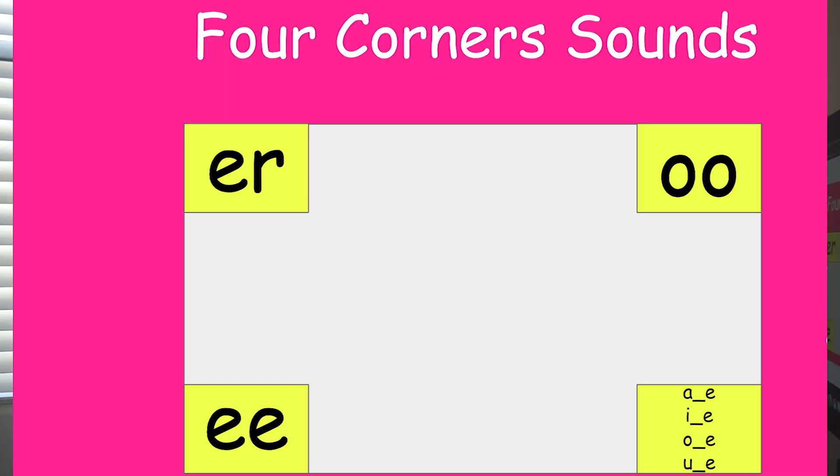I also have four corners, which is very similar to two corners. In this instance, every corner has a sound: ER, EE, OO, and magic E — for long vowels. I would say the word 'verb' and they'd go to the corresponding corner. If they go to the wrong corner, you can have them sit down or just try again — if you have them sit down when they get it wrong, the number of players dwindles down and makes it more exciting. It just depends on your class. I would use whiteboards a ton — that's a great and easy way to take a lesson to a different level.